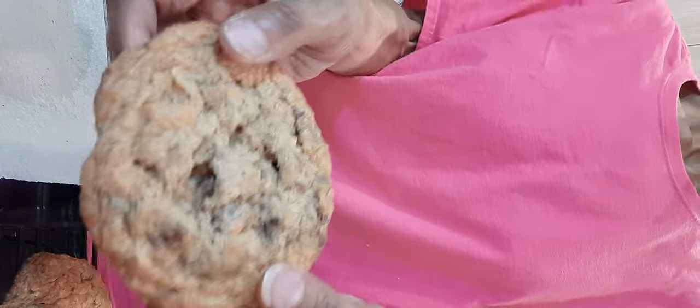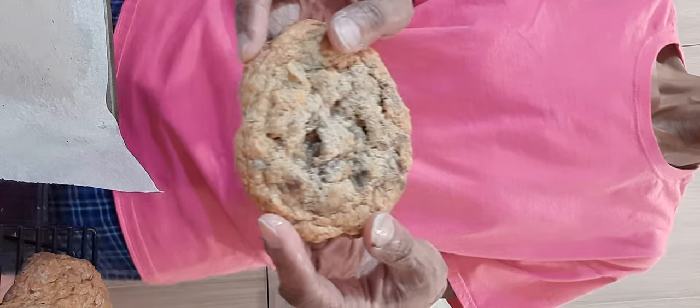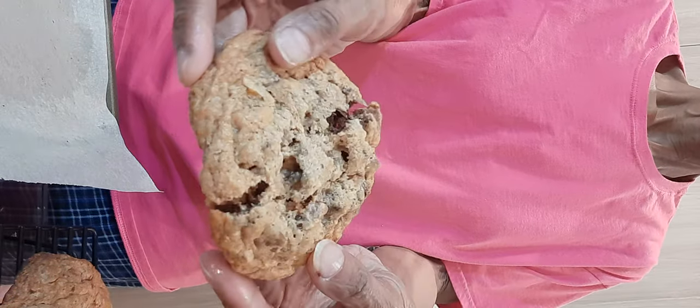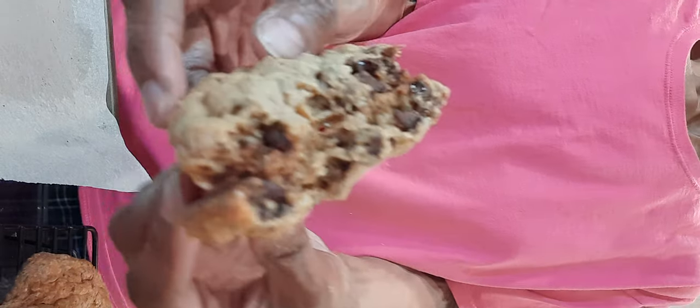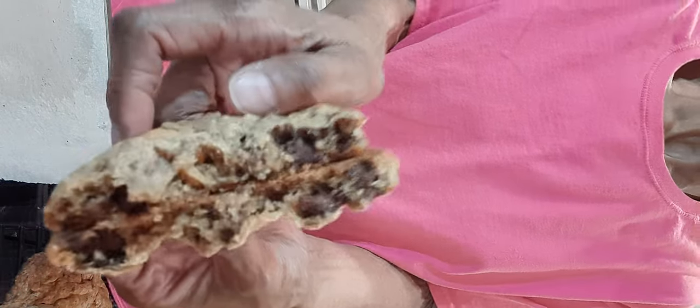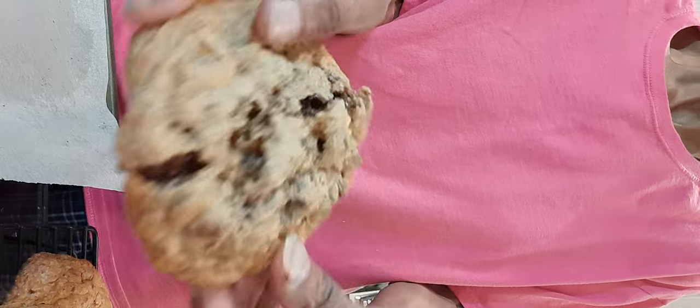I'm going to do the infamous money shot. Look at that — wow. I impressed myself. Look at all that goodness in there. I still got it.